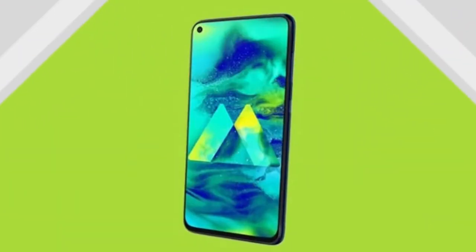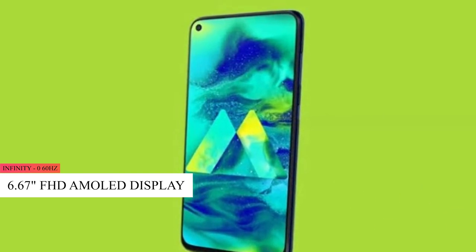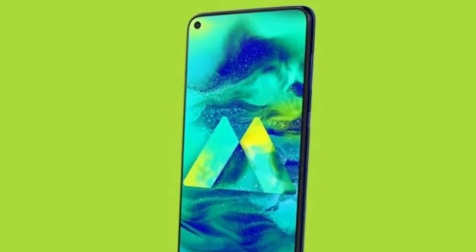You can see the display. The Galaxy M50 features a 6.6-inch full HD plus Infinity-O punch hole AMOLED display, along with a side-mounted fingerprint sensor.